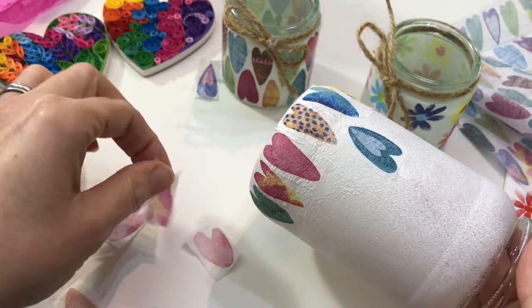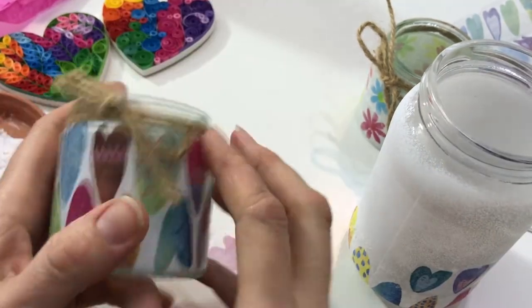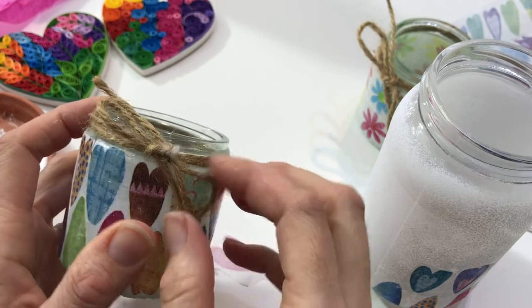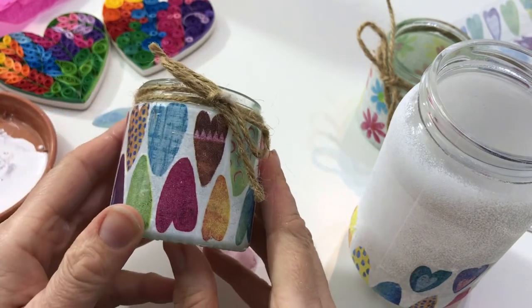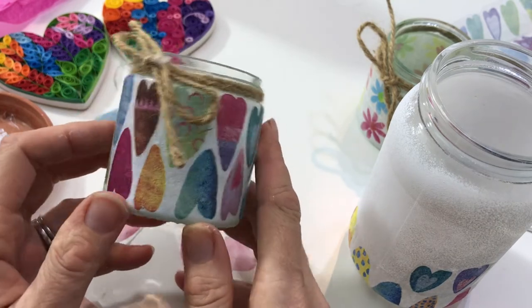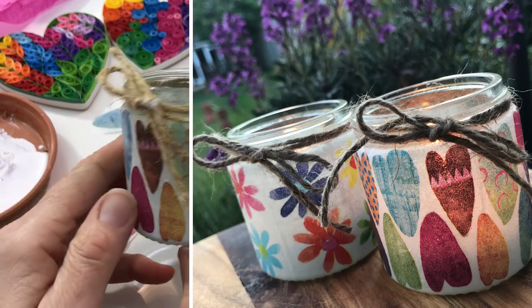When you've completed it, add a little bit of jute string, wrap it twice around the middle and tie it into a nice little bow. You can pop a tea light in the center and it makes a great little tea light for all your summer garden parties.